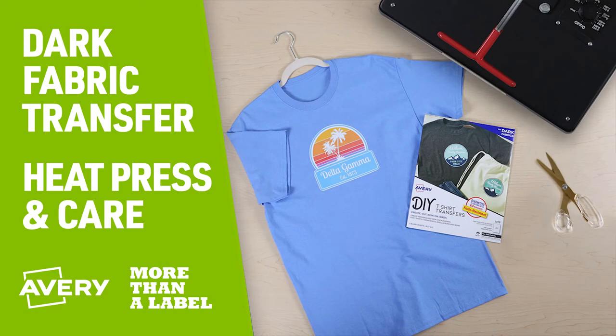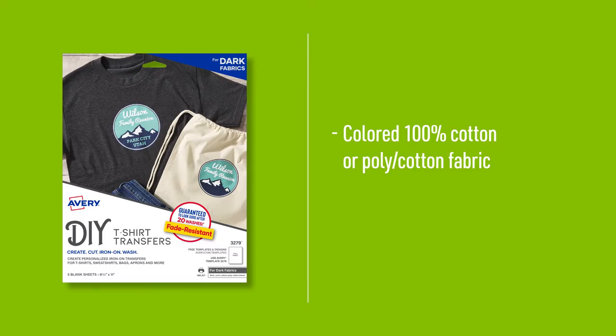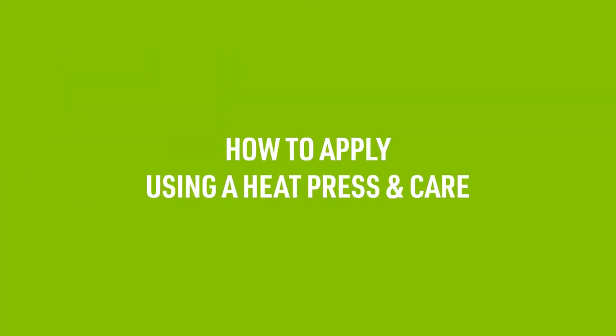Avery Dark Fabric Transfers are a fun way to customize dark colored t-shirts and other items. These transfers are designed for colored fabric that is 100% cotton or a polycotton blend. When used properly, they are guaranteed to be fade resistant for up to 20 washes. Let's walk through how to iron and care for Avery Dark Fabric Transfers.